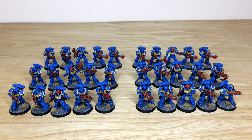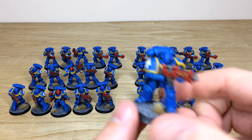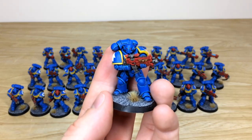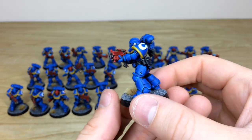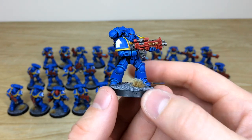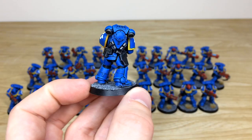Next up let's have a look at all the Primaris infantry from this force — there are 30 of them in total: 20 Intercessors and 10 Hellblasters at the back. Let's pull some forwards. Really cool models — loads of extra little bits and bobs added, with patches and things from other tactical marine sprues.